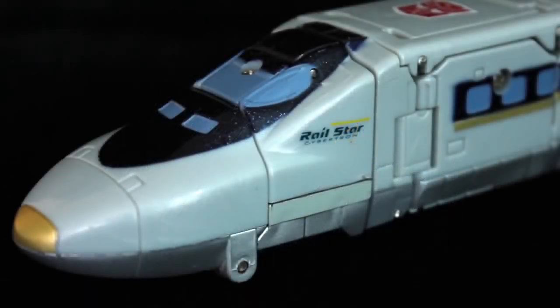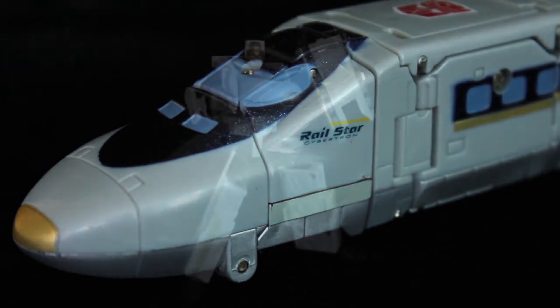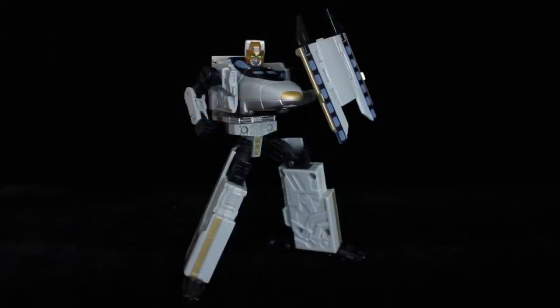For such a middle-of-the-road toy, Rapid Run is by far the rarest and most expensive of the group — even more so if he's complete. I'd go as far as to say, even if you already own Midnight Express and Rail Spike, if you find the whole set online for a good price, get it. At least then you can sell the spares or make use of them somehow. Otherwise, you'll be waiting at the platform for a long time.